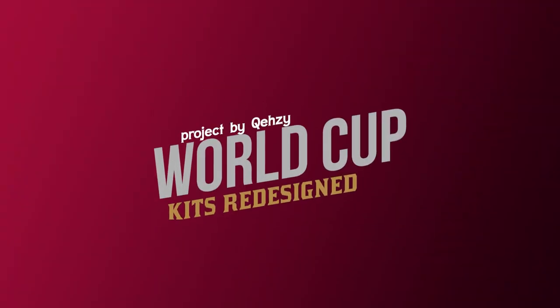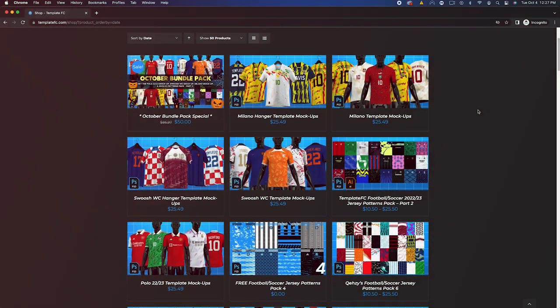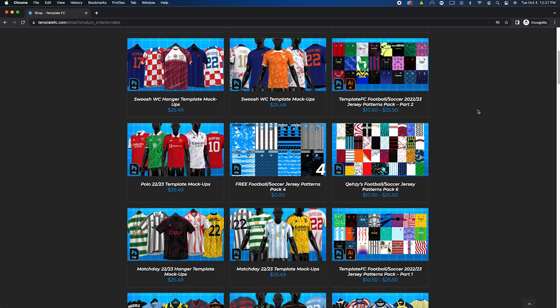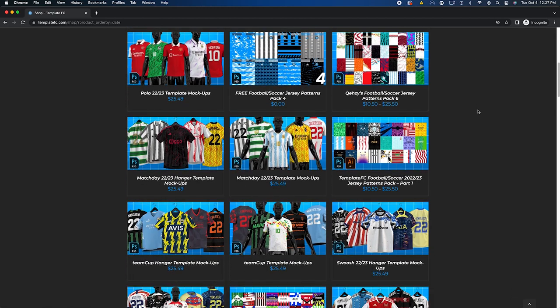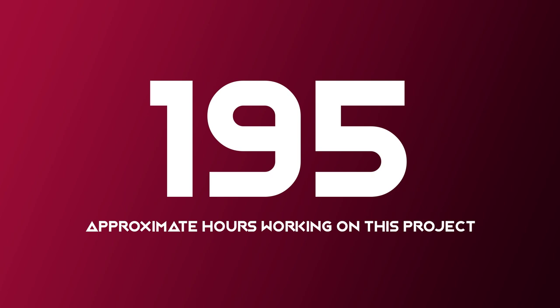What's up guys, Noah Arquese here and today I'm bringing you part two of my World Cup redesign project. I designed these over the course of the summer in Photoshop using various patterns and mock-up templates from my website templatefc.com. I put in a lot of research, effort, and time into these designs so I hope you enjoy them and some of my ideas.